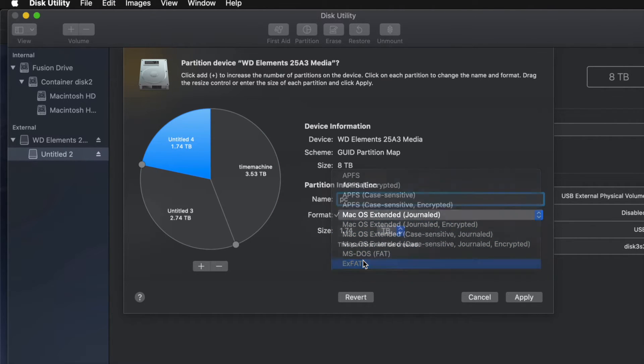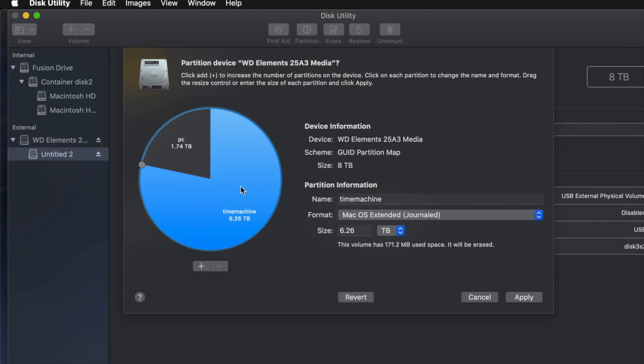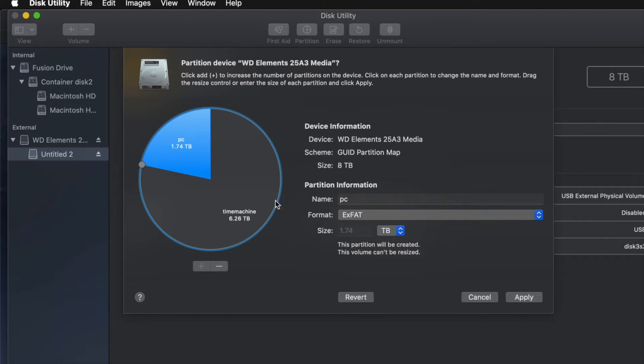I'm going to name this second one 'PC' and make it exFAT so it's compatible with Mac and PC. This last one I'll name 'Mac' — just for transferring files between Macs. However, for most of you, you won't need three partitions. I'm going to remove that one and leave Time Machine as the biggest partition and PC as exFAT, while Time Machine stays Journaled for best results.